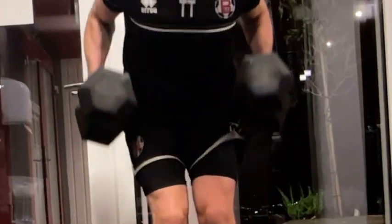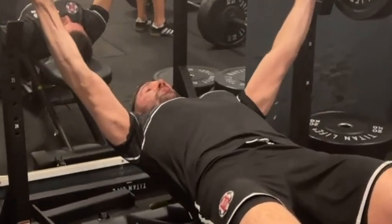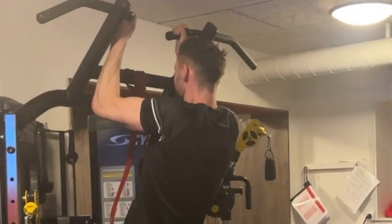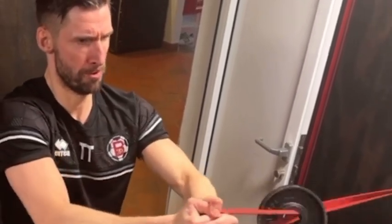So guys, that's a wrap for day five. You're doing great. Each exercise is making you stronger and more agile for the season ahead. Keep working hard and you'll soon feel lighter and stronger than ever.